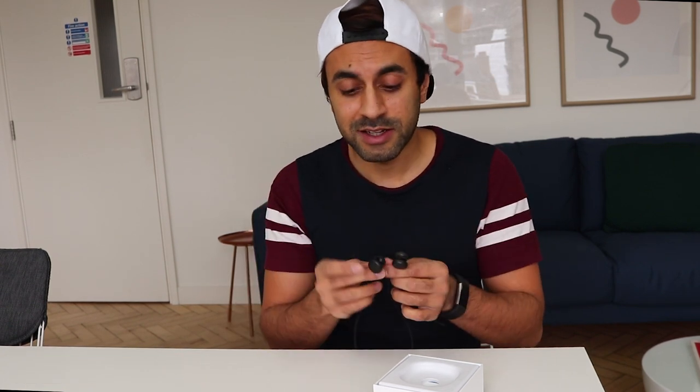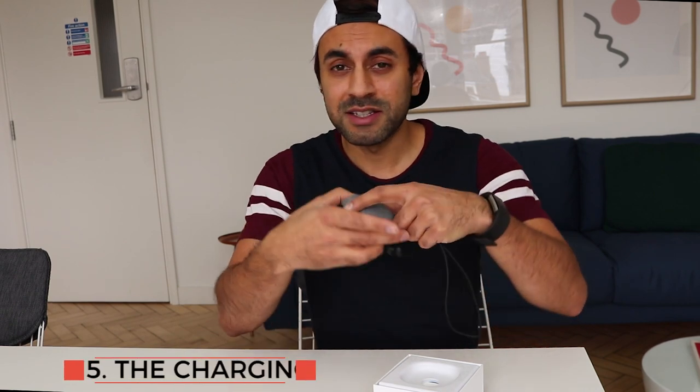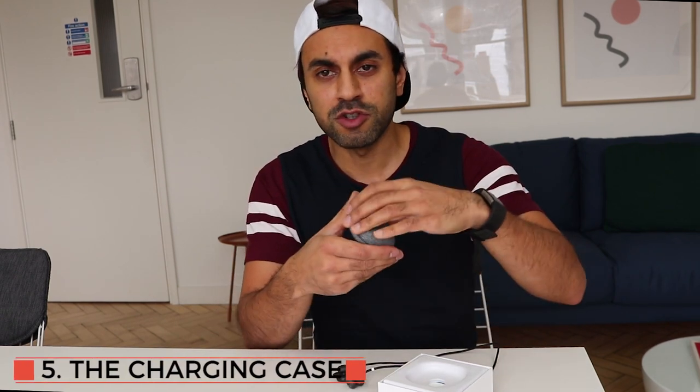Number four: you can't skip tracks. You have to hold the earbud and say 'Google, play the next track' or 'Google, next.' There's no way to swipe to skip or go to a previous song, which you can do on most wireless headphones. On my morning commute, the last thing I want is to keep speaking to my headphones or having to go to my phone just to skip a track.